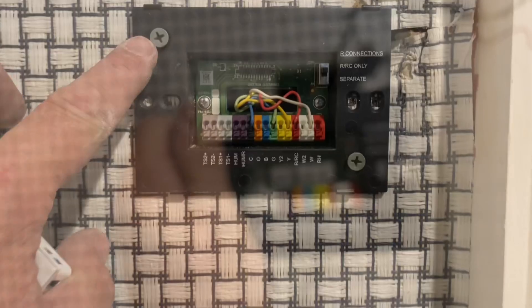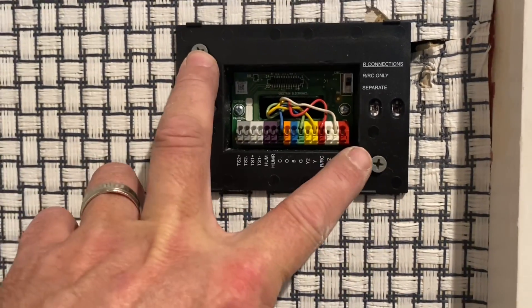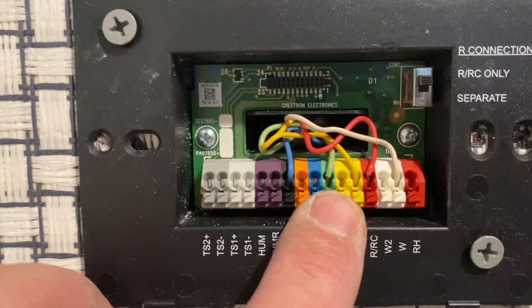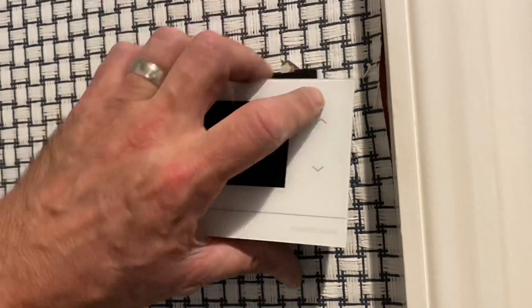The next piece is the back plate or mount. My wall is a bit suspect, so I put a screw in here and there by pre-drilling a couple of holes. I've got all my wires through — it doesn't look the best, but it's behind the plate and it works.